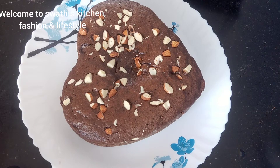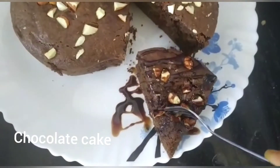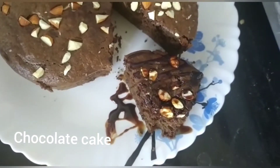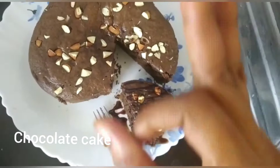Hi viewers! Welcome to Swathi's Kitchen Fashion & Lifestyle. Today I am going to do chocolate cake. Homemade cake is easy to prepare. I am going to taste the Hershey's syrup — it is very, very good. I am going to try this homemade chocolate cake.